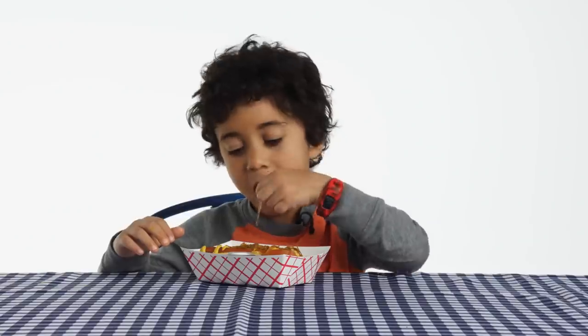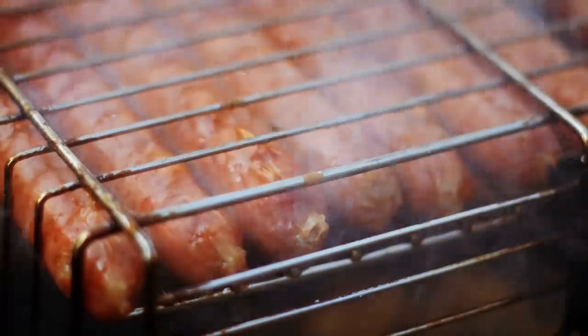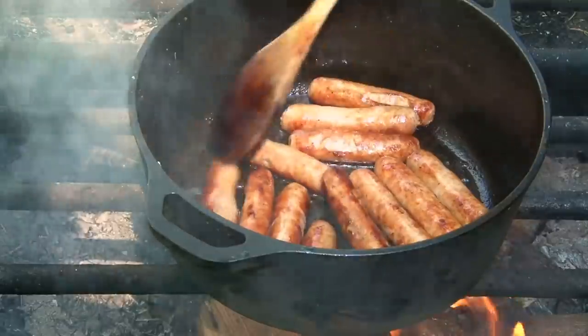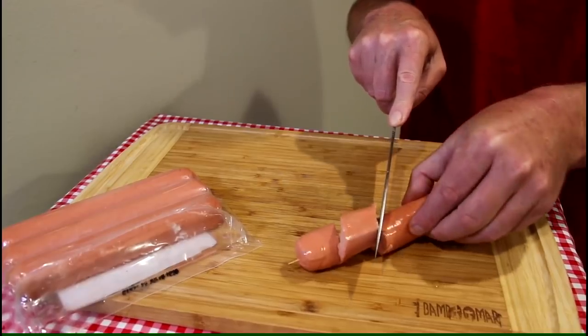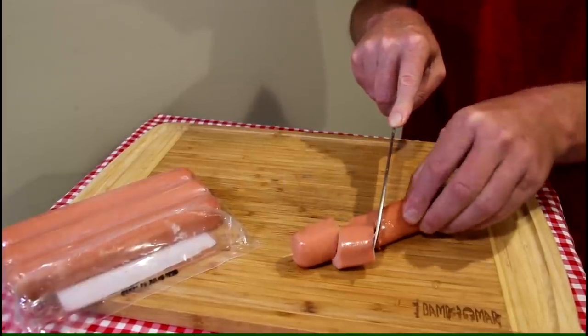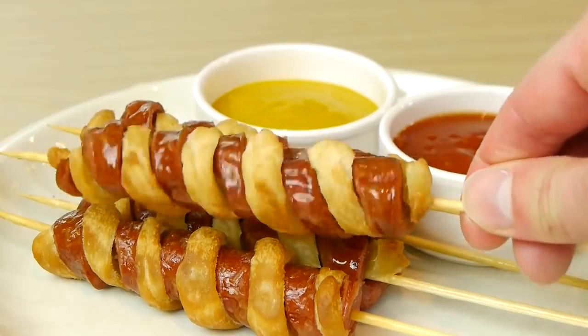Number 10: hot dogs. A kids' fair favorite, a hot dog. Cooking these on a barbecue can be difficult, as the outsides are often fully cooked while the insides are cold. One way to combat this is by cutting the hot dogs into spirals — not only will this cook them quicker due to the larger surface area, but it will also make them look cooler too.